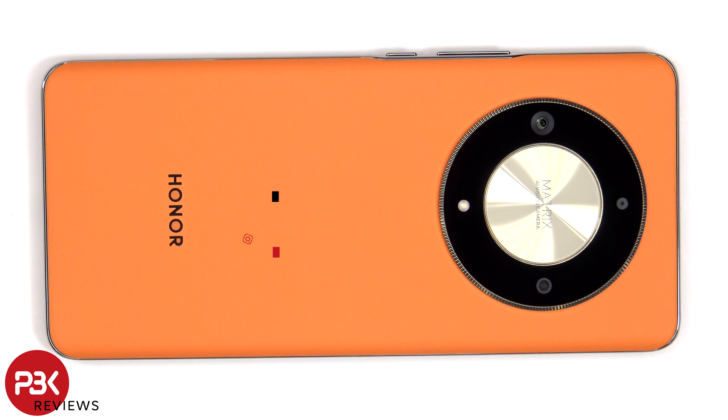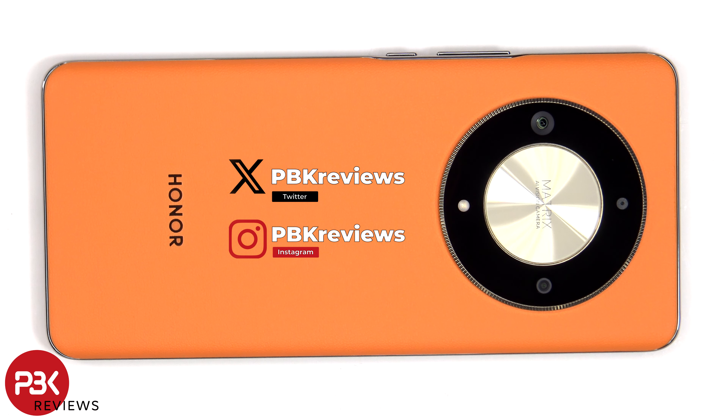In this video we'll be taking apart the Honor X9B. If you want to see more videos like this, make sure you subscribe and click on the notification bell so you'll be notified once I upload a new video. Also, if you need any tools, there are links in the description.